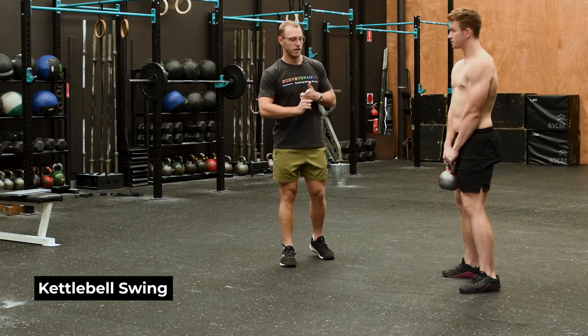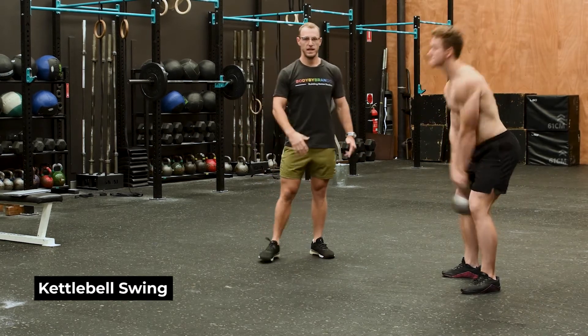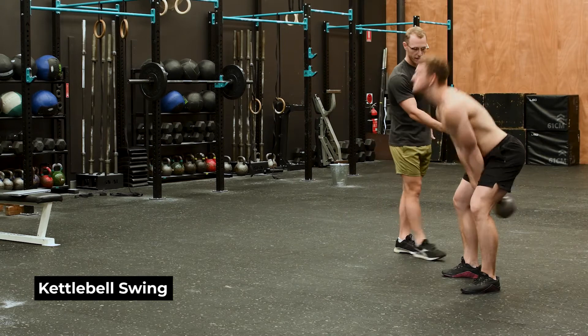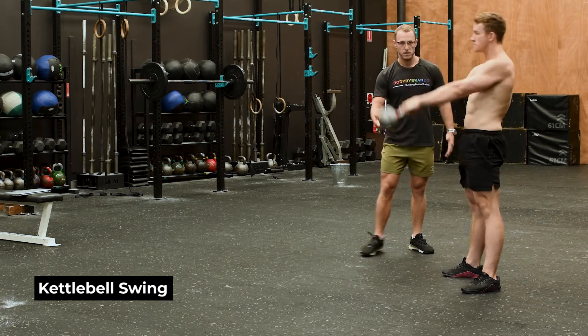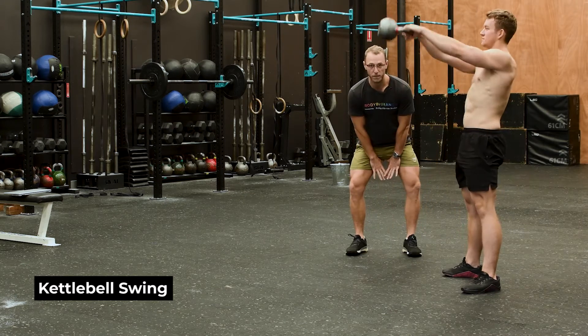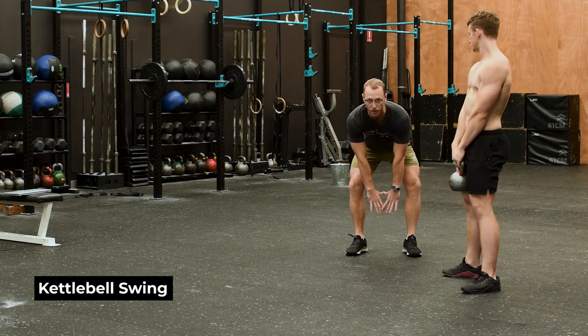We're going to start with a Russian kettlebell swing — Russian just means we're going to go to eye level. What we're looking for is allowing our body to hinge directly over your toes whilst pushing your bum back. We use the saying 'thumb to bum' — we want to try and get your thumb as close to your body as you can, and make sure that you're not allowing that kettlebell to come away from your knees.